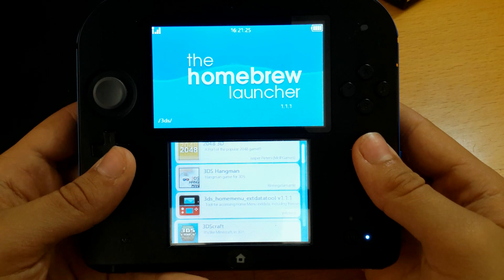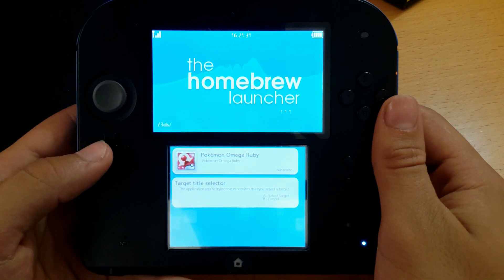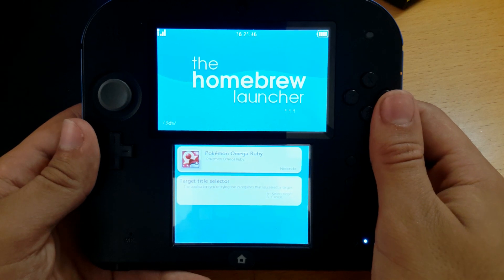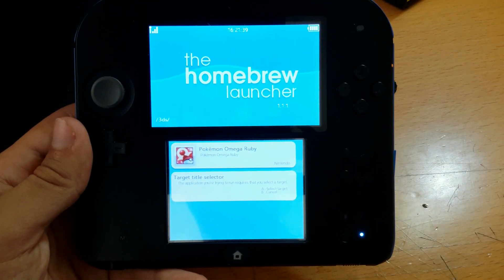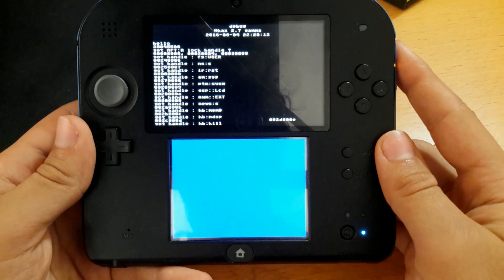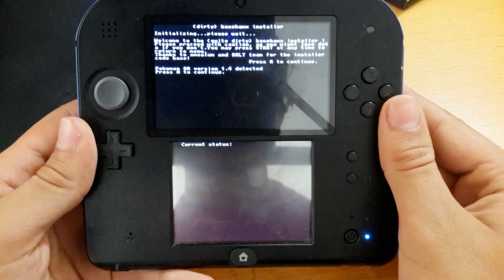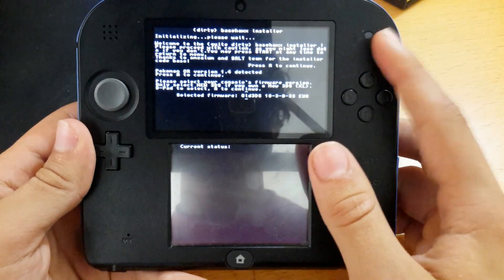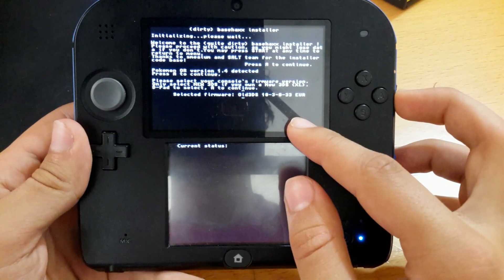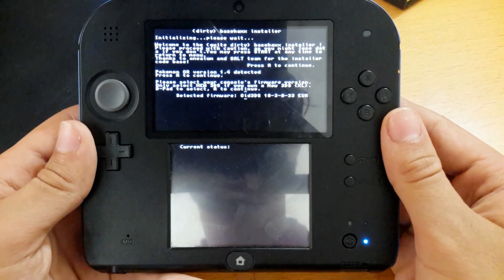Now you want to start the Base Hacks exploit installer and select the title you want to use — Pokemon Omega Ruby. Don't use this on any other title other than Pokemon Omega Ruby or Alpha Sapphire. Start it. There we go — Omega Ruby 1.4 detected, press A to continue. You're going to need a secret base in order for this to work, so make sure you have a secret base. Just play the game — you probably have one if you've been playing Pokemon.